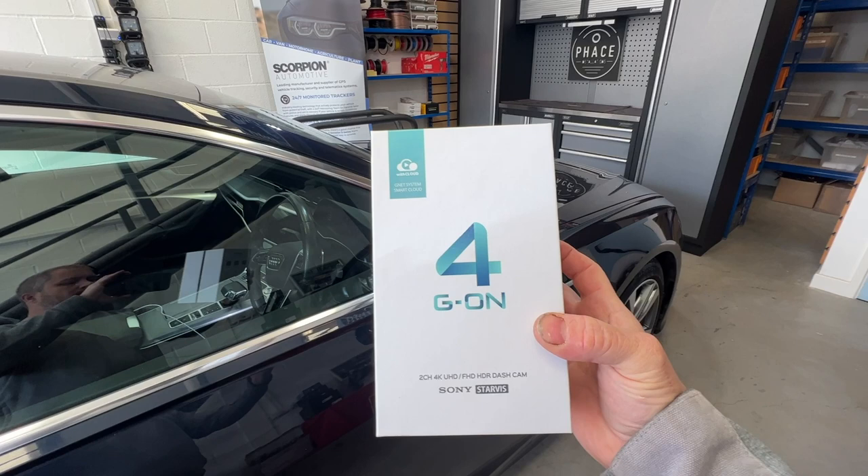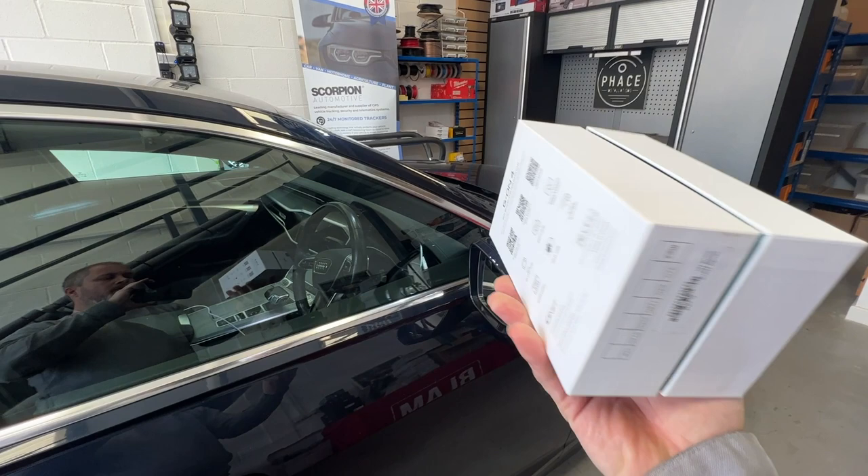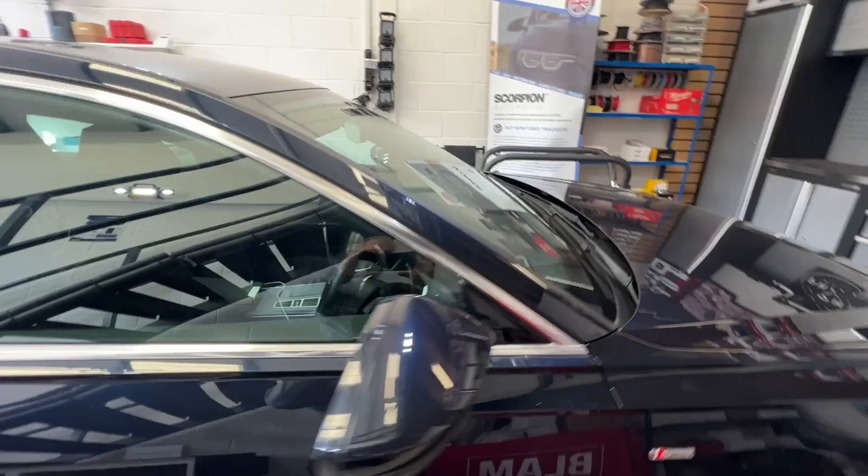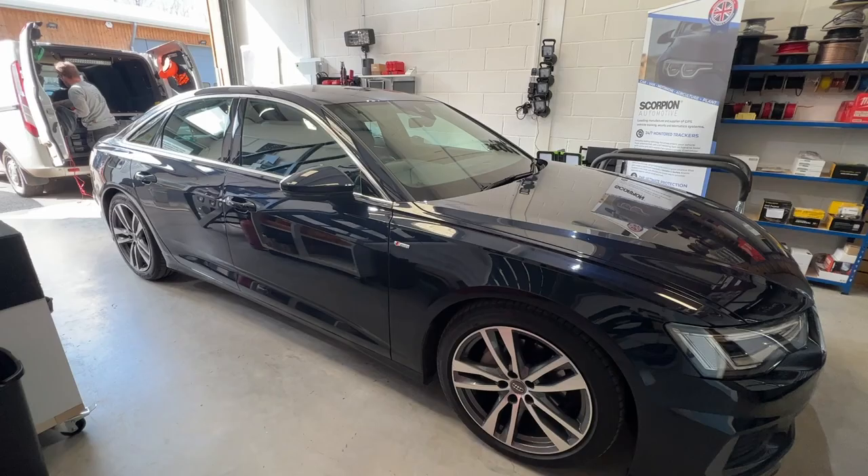This is the G-On 4. It's got the Sony Starvis image sensor, it's 4K front and full HD on the rear. Plus it's got a 64GB memory card, WiFi, impact detection, and comes with an app for you to view the footage. Let's get on and get this fitted.